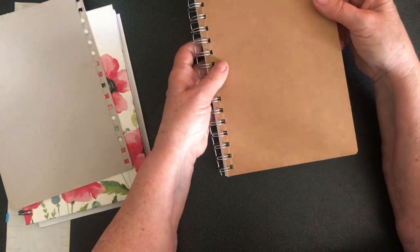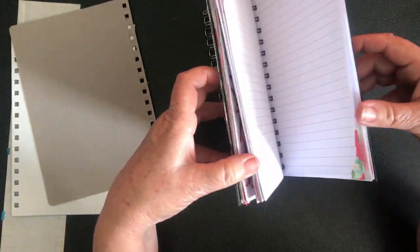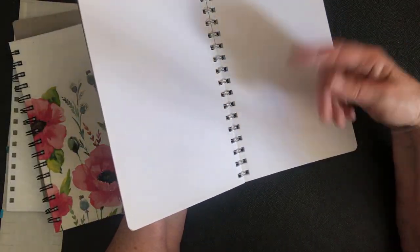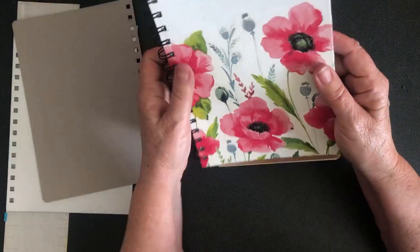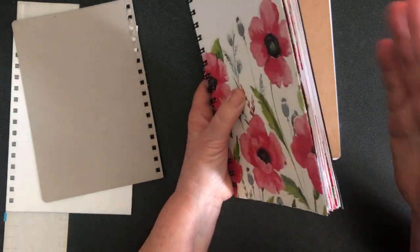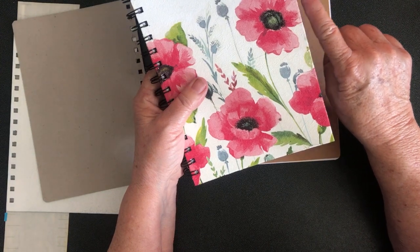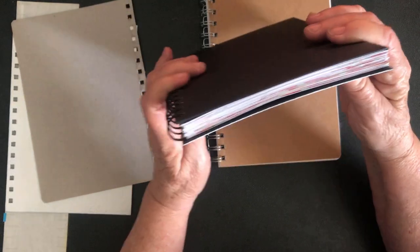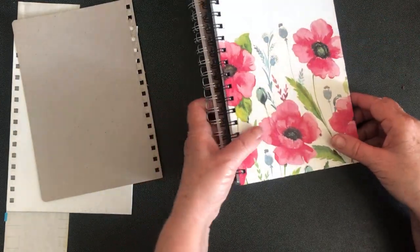The other thing I do with these is if I'm adding extra thickness to the inside, while I've got the spine off I take a few pages out so that the book doesn't pop open and bulge. This one is sitting not too bad because I've taken a few out, but if I hadn't you'd see the book popping out and sitting more open rather than flat. So let's get started with the front cover.